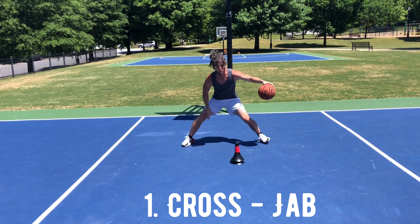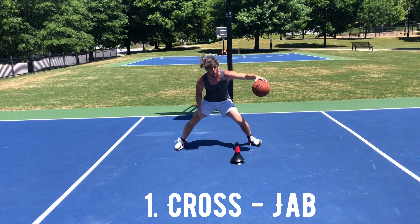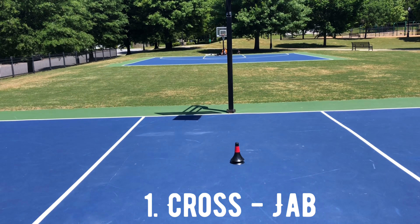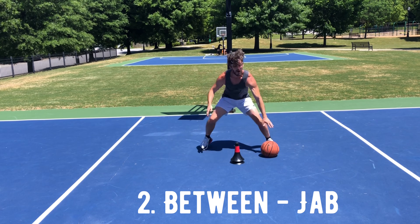First up, we've got the cross jab. This is one of my favorite off-the-dribble moves. When executing the move, make sure your foot fake is the opposite direction of the ball, and also make sure your timing is executing the jab just before that basketball gets to your exchanged hand.